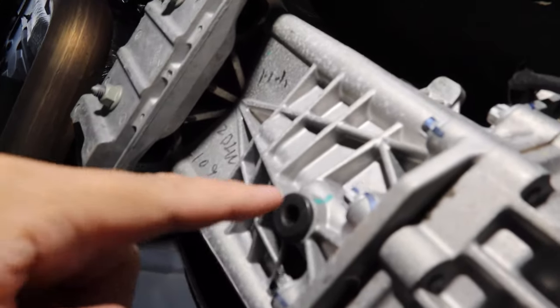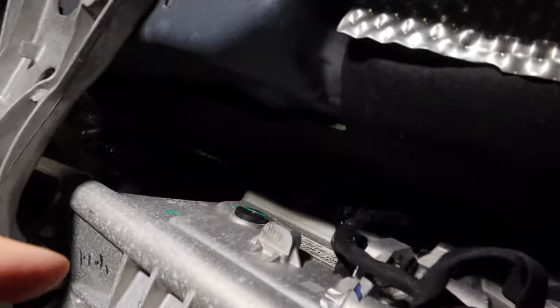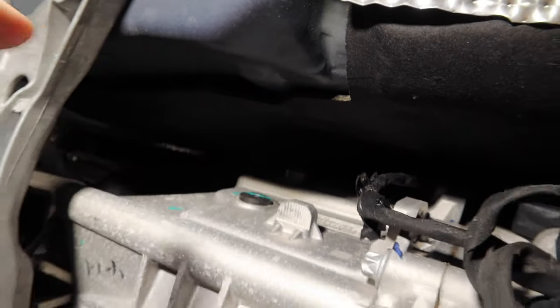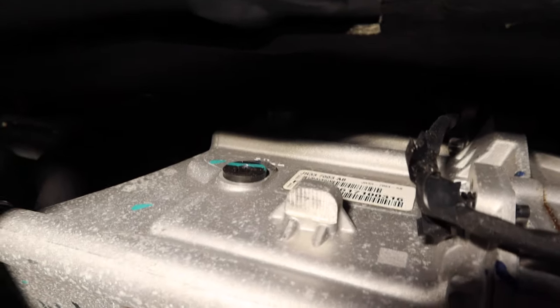Here's the transmission. The drain plug is right here on the bottom and the fill plug is up there on the passenger side — so drain plug on the bottom, fill plug on the passenger side up by the middle of the transmission.